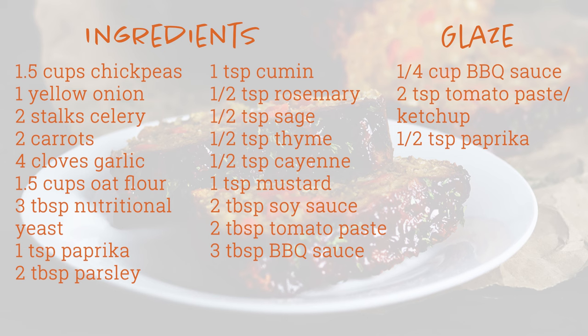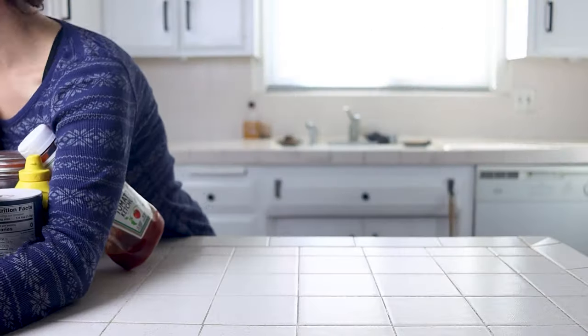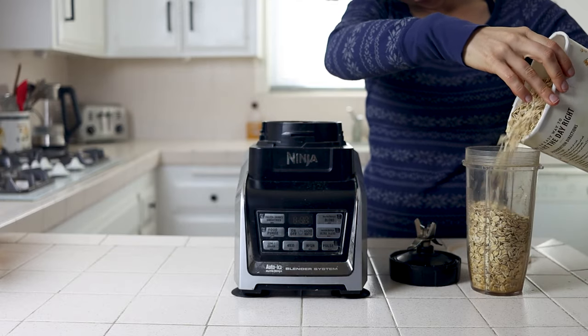While I make this recipe gluten-free, you can just use regular flour if you prefer in place of oat flour, or if you don't have rolled oats on hand. We'll start by making our oat flour before prepping all of our veggies.